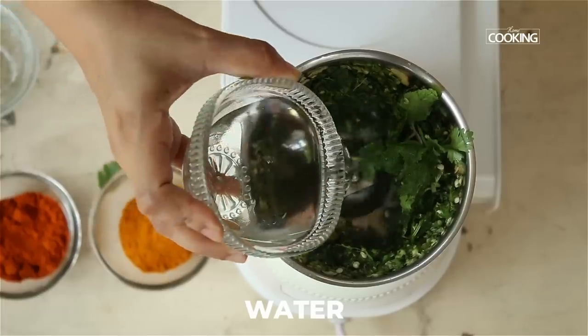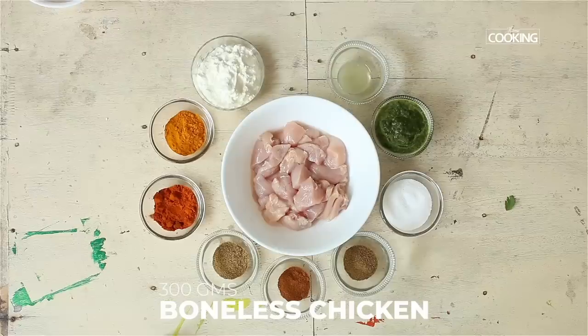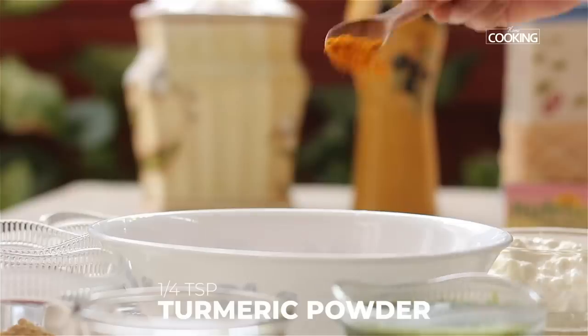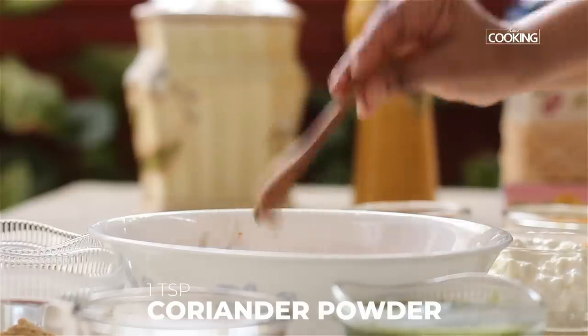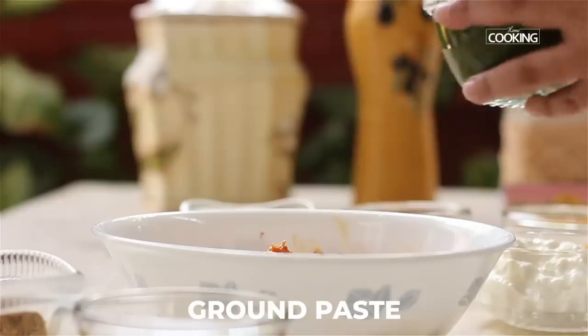Add a little water and grind to a nice fine paste. I have about 300 grams of boneless chicken pieces. Add a little salt, the juice of half a lemon, some turmeric powder, chili powder, a teaspoon of coriander powder, a teaspoon of cumin powder, and half teaspoon garam masala.